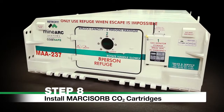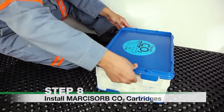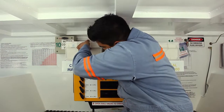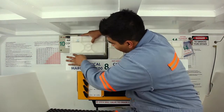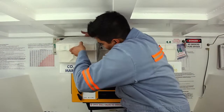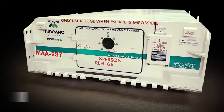Step 8. Install Marcosorb CO2 cartridges. Remove three Marcosorb CO2 cartridges from their storage location, remove them from their packaging, and place them on top of the scrubber system. The cartridges will slot into place with the rubber seals on the bottom side. Replace all cartridges when CO2 reaches 1%, or as indicated by the life support settings table on the refuge wall.